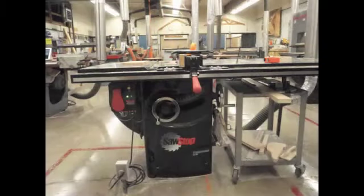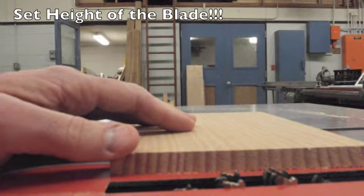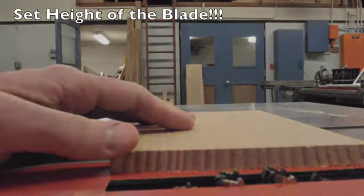Upon completion of all these steps, now it's time to go to the dado saw and start setting up the tool to cut the rabbets in your top. First and foremost, let's set the height of the blade. Remember, the depth of rabbets and dados are always cut half the thickness of the material you're using deep.